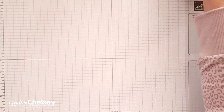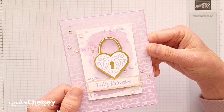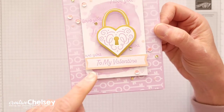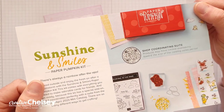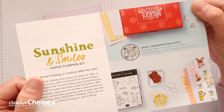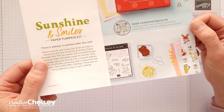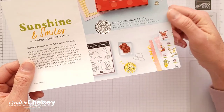Each month I like to take the contents from the paper pumpkin kits and make alternative projects. Today I'm sharing another card idea. I love that this card has that monochromatic look with little touches of gold and pink. I am so excited for February's kit called Sunshine and Smiles — it will make some adorable cards for friends. It also has a special die-cut add-on and coordinates perfectly with the Rain or Shine product suite collection. You can check out all of these things through my online store; that link is below in the description.